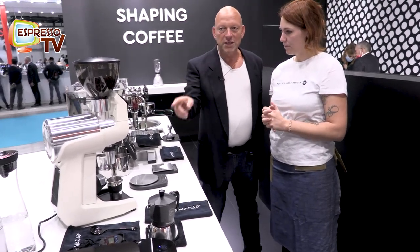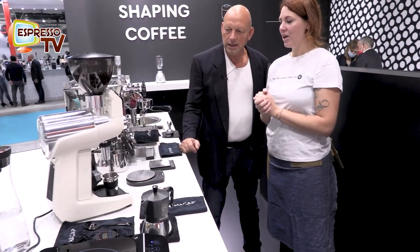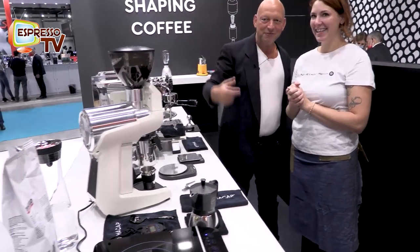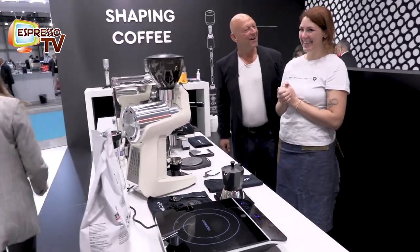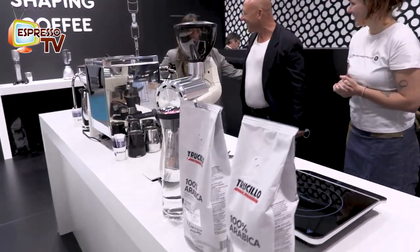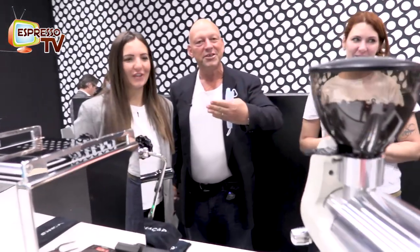And about coffee, which kind of coffee do we use now? We are using now coffee from the Trucillo family, from Salerno, close to Amalfi. And here we have a special guest. Ciao, Marcos. Your name? Antonia Trucillo. Maybe you can say something about the coffee.